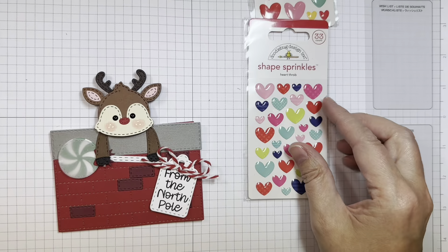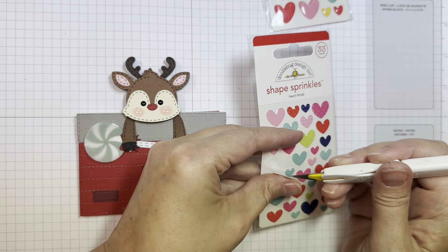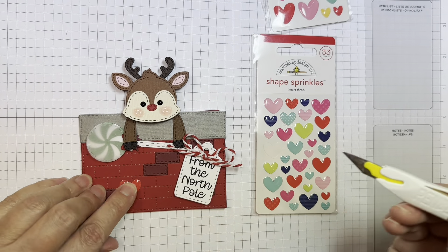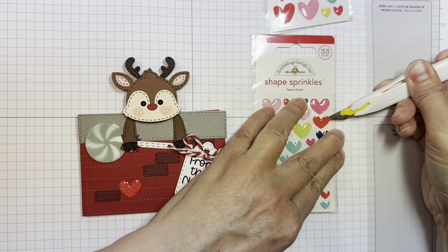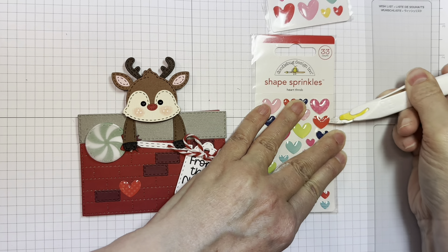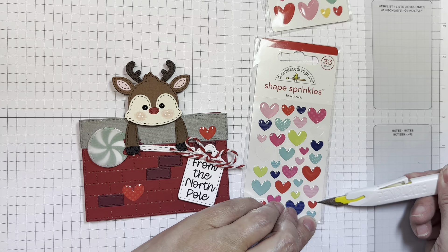So I'm pulling out these shape sprinkles — these are from Doodlebug and these are called Heart Throb. And I'm just going to add a few to the front of this package, just for a little bit of shine. And there we go.